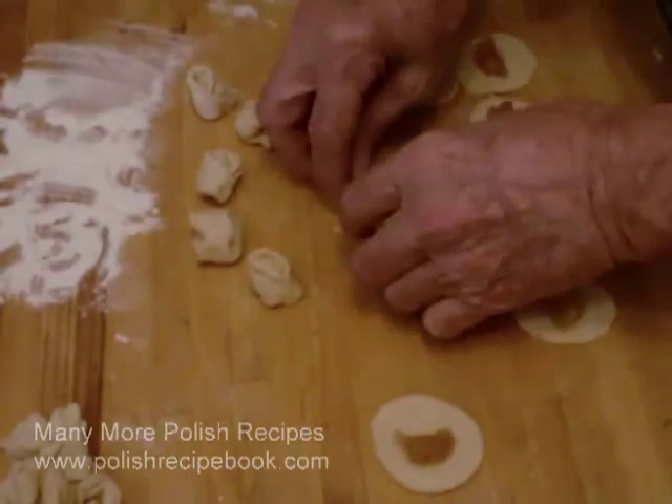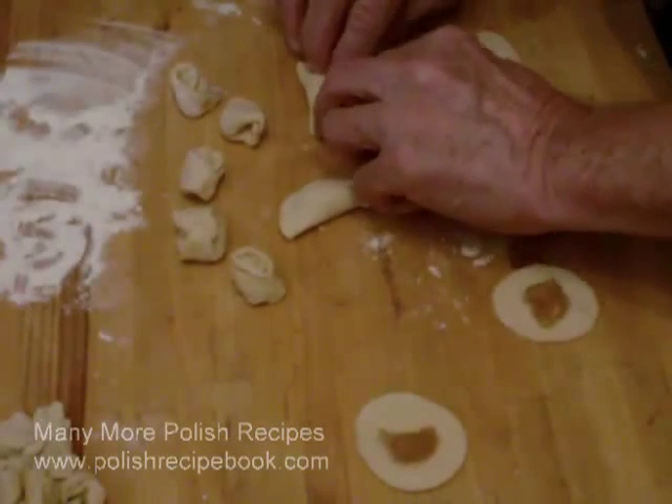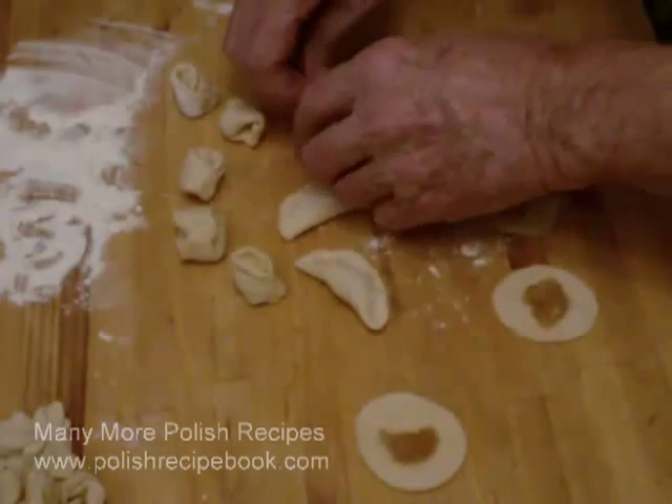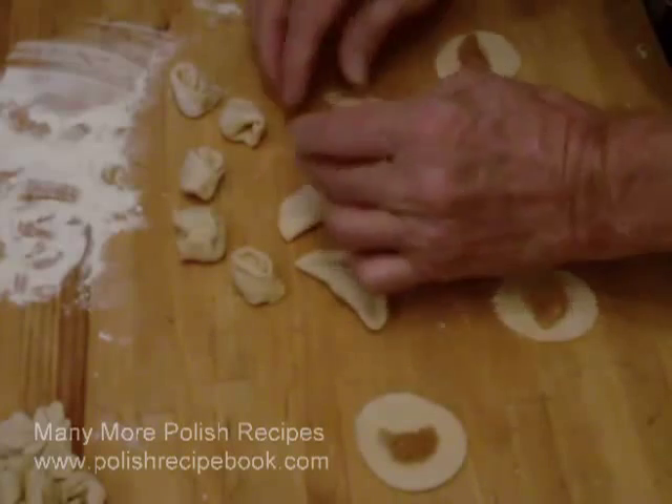But at Christmas time, little ears are demanded by tradition. Rather than making them at Christmas, many Polish people purchase them in the specialty shops that provide well done, very small little ears.